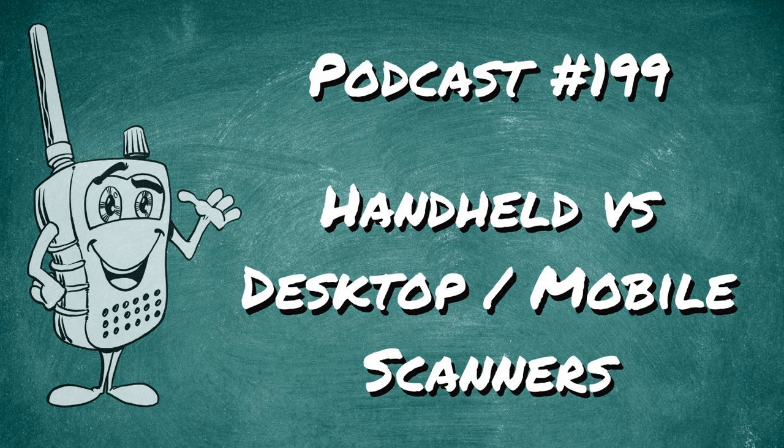Even if you're introducing someone in their youth to the scanner radio hobby, a handheld is probably the better way to go — you know how kids get. They get excited, they want to run around the house, they want to show you what they're listening to. A handheld allows them to do that instead of being stuck in their room. My logic early on was: why would I want to be tied to my bedroom or office when I could just take the radio with me?